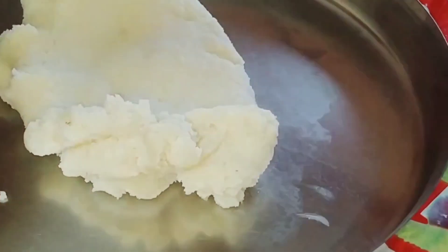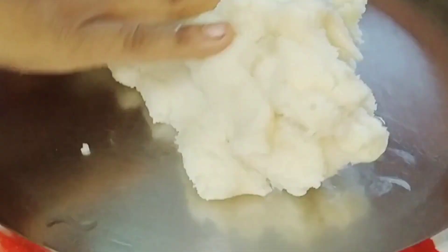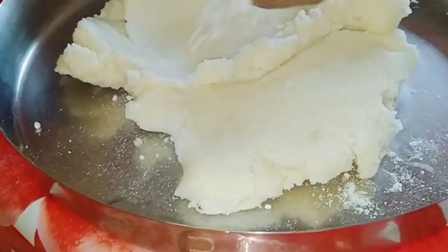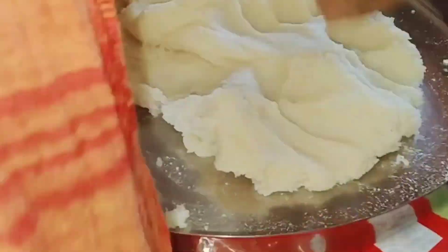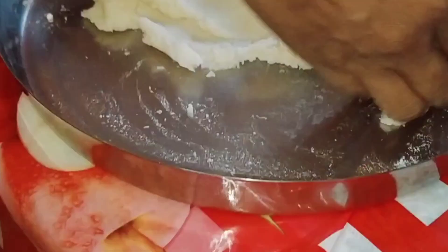In this case, we have to remove the skin, and we have to remove the skin from the skin, so we take the skin from the skin. I will remove the skin and make a small size.